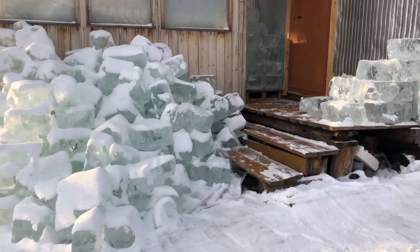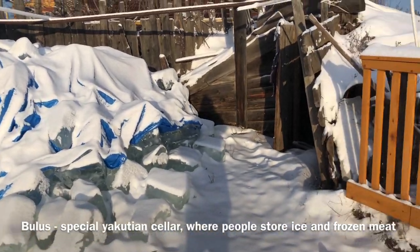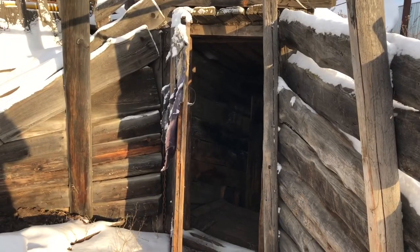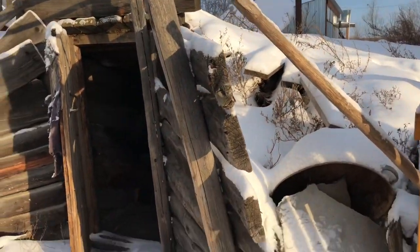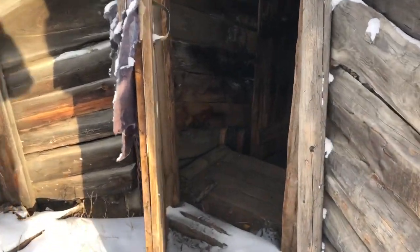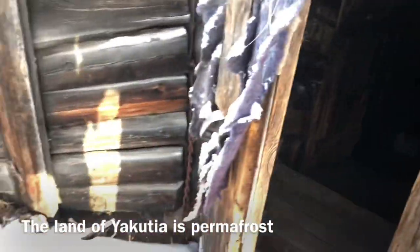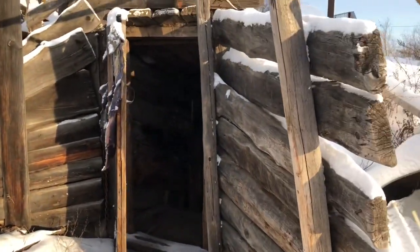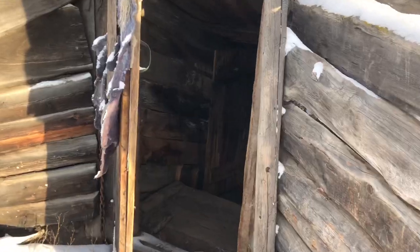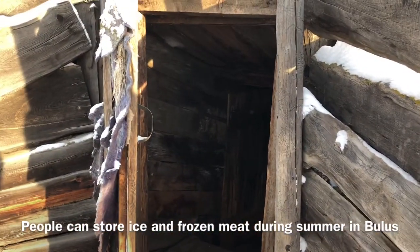But when spring comes, when summer comes, you cannot leave ice outside anymore. So this is a 'bulus' - this is ice for spring and summer. A bulus is a little place that is dug into the ground. Because Yakutia has permafrost ground, our land is like ice, and during summer it's cold inside this place.